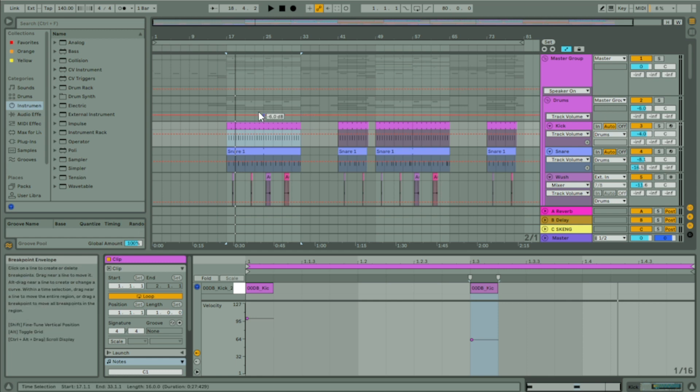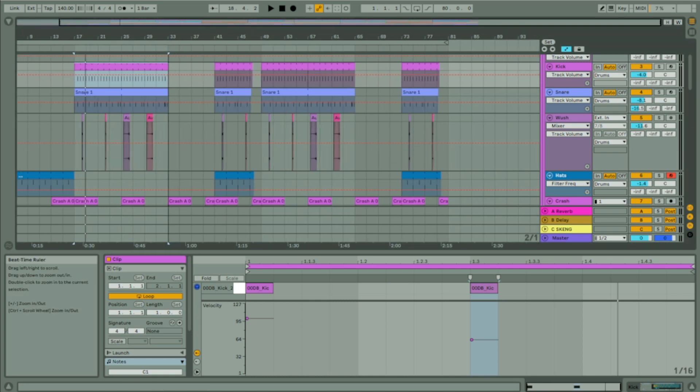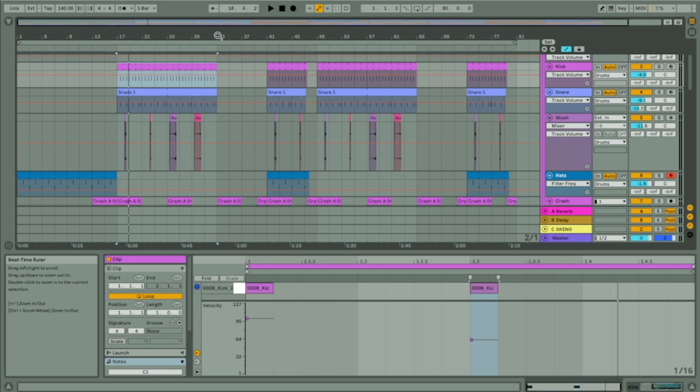So first thing I'll do is play you the track. Let's play it from the start. As I'm doing it, I'll scroll up and down the screen so you can see how many different channels there are and stuff.